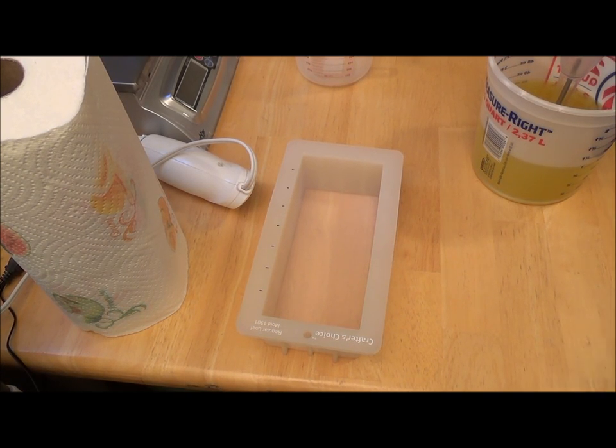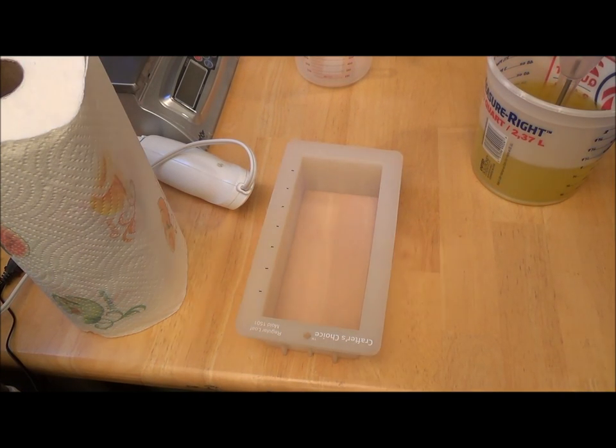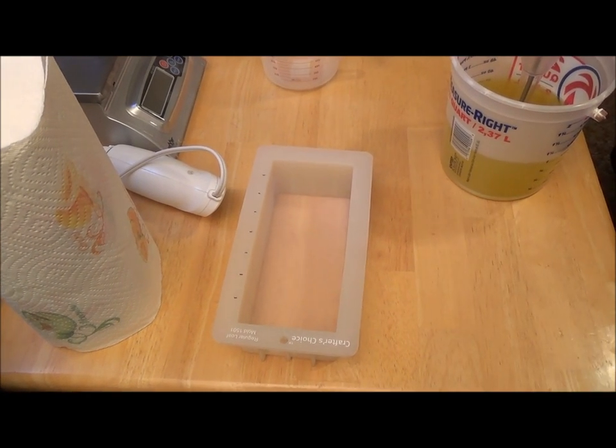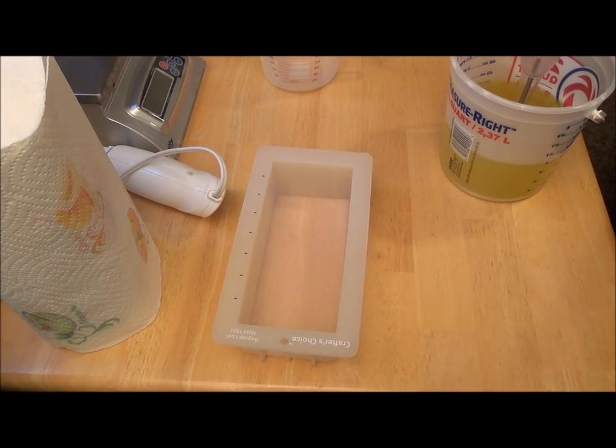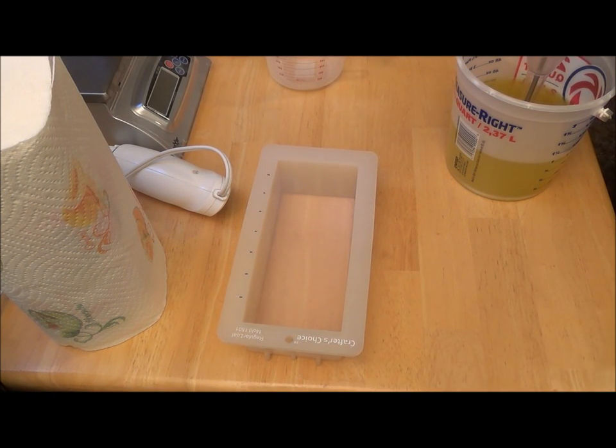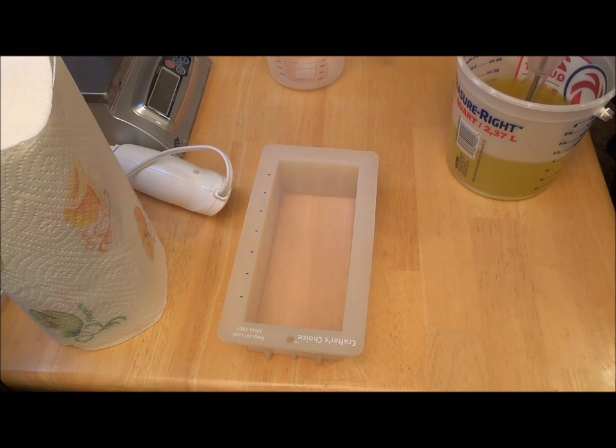Hello everybody. It's Mel with Body Care Boutique, and I am going to make some soap. It's going to be fun. It's kind of Valentine's Day related, but I just felt like making it. I got some really cute new embed molds and I want to play.